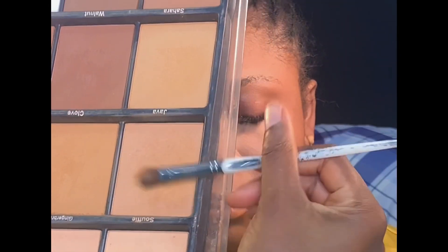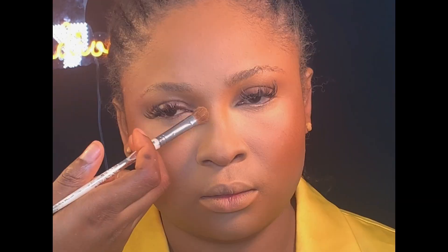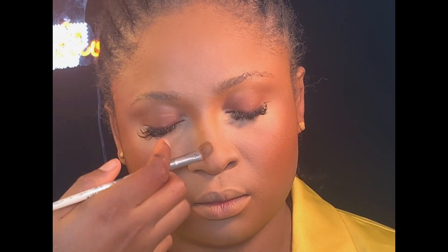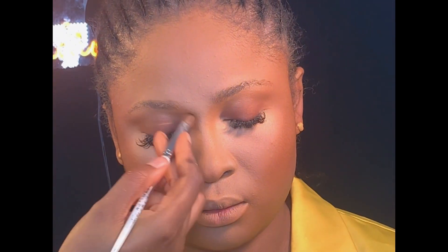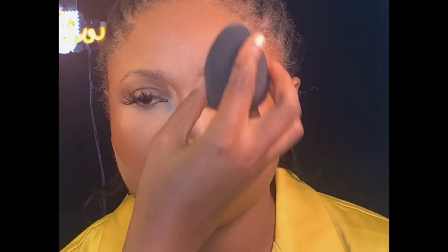Next, I'll be using these two shades from the same powder palette to contour her nose. Then I'm using my powder brush to blend everything together. I already baked her face using the same setting powder from Mirror Cosmetics, then I went back using my powder brush to blend again.